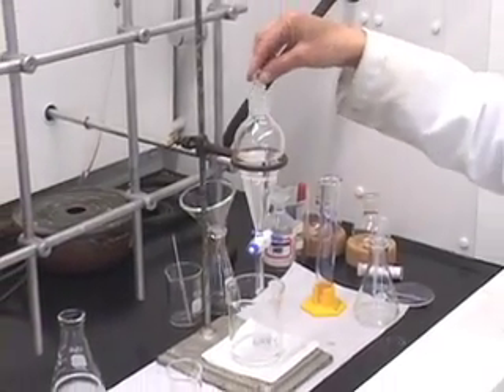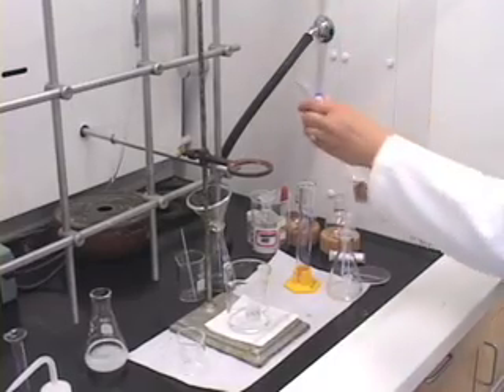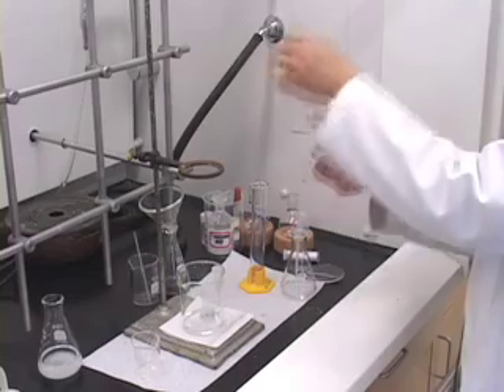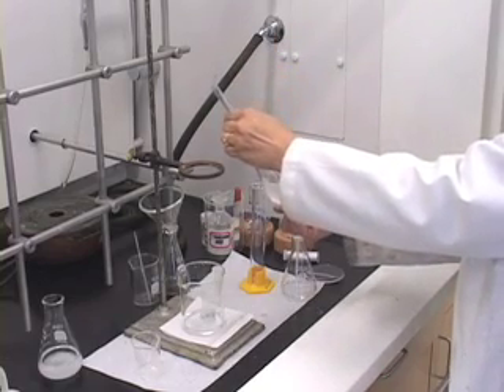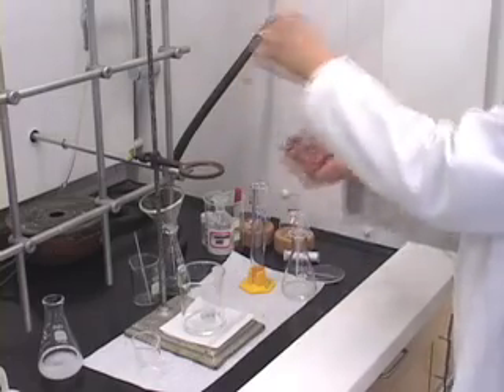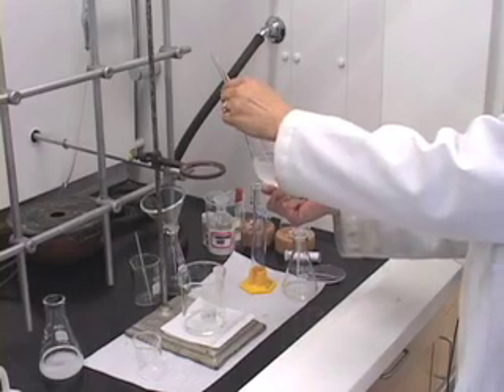So now we need to do the extraction as we did before. Invert it, open, shake a little, open, shake more, open.